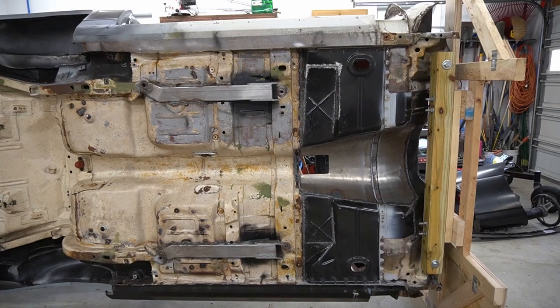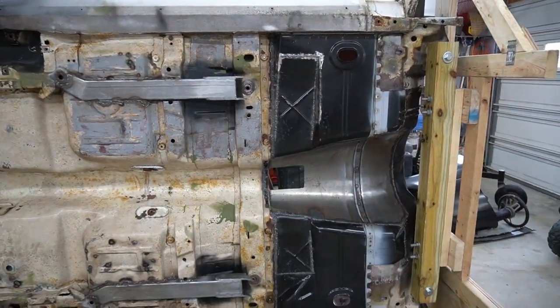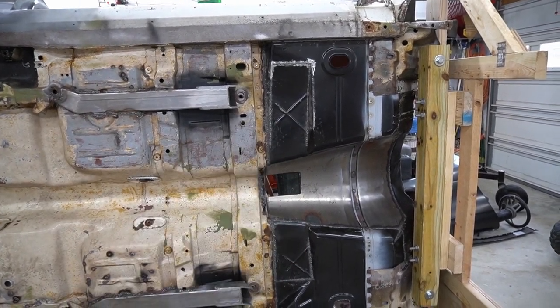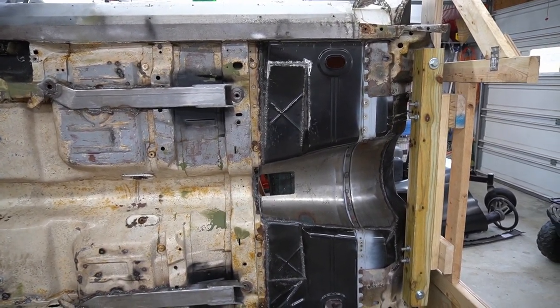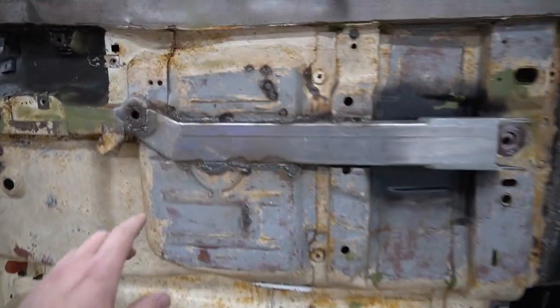All right guys, so what we're going to go ahead and do is work on the front half of the car, basically from here forward. What we're going to go ahead and do is clean up all the welds that we have from the floor pan replacement plus the transmission tunnel. And then I have some clean up and stuff to do around here.